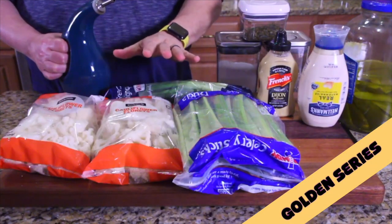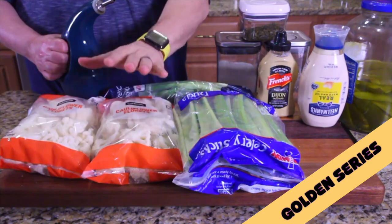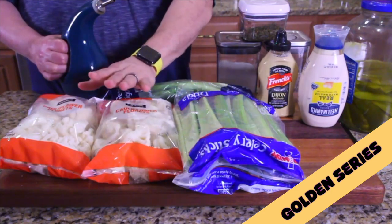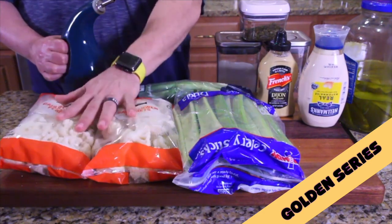Hey guys, what's going on? Today we're doing a special dish — cauliflower potato salad. I don't see any potatoes here though. It's a potato salad, but instead of potatoes we're using cauliflower. It's gonna be interesting!